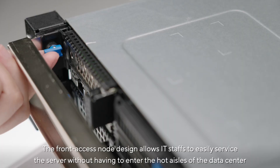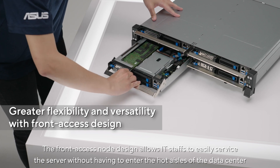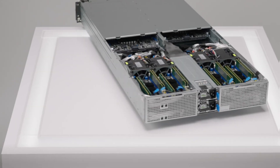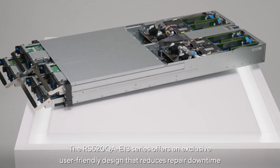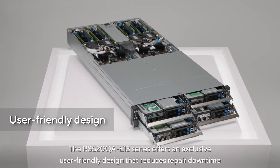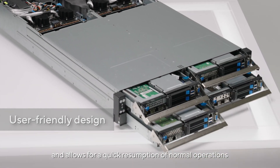The front-access node design allows IT staff to easily service the server without having to enter the hot aisles of the data center. The RS520QA E13 series offers an exclusive user-friendly design that reduces repair downtime and allows for a quick resumption of normal operations.